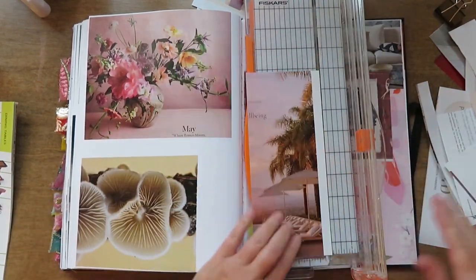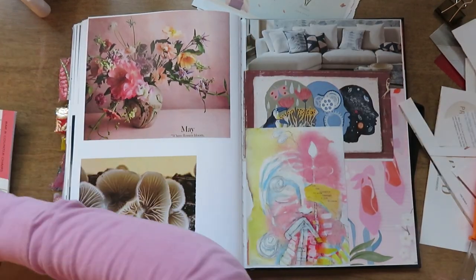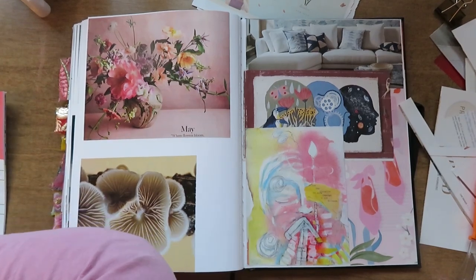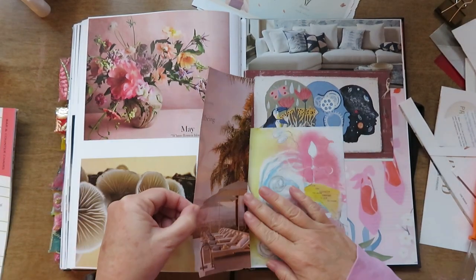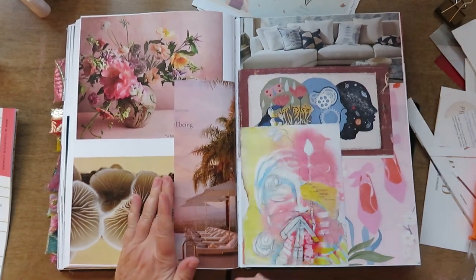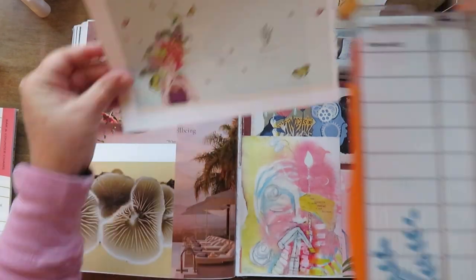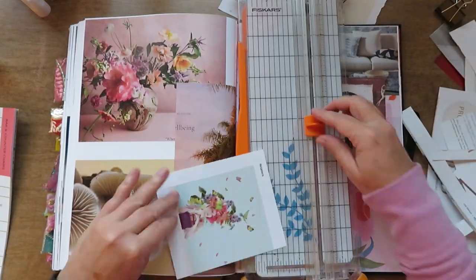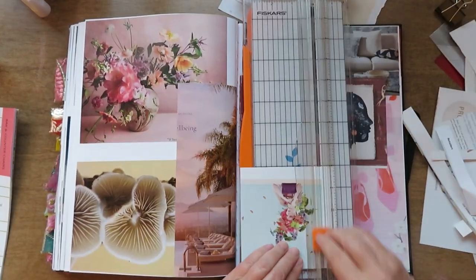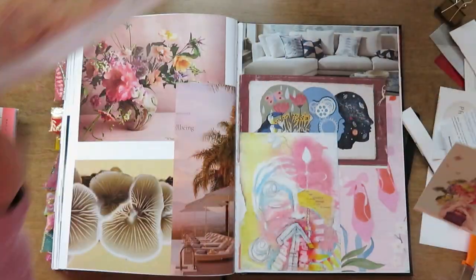Just putting down some background pieces. I typically do one focal point on one side and one on the other, so when I started this I figured I'd just do one of the ladies on one side and one on the other, but that's not how it ended up. It's kind of fun to do something different and not my normal routine for collaging.